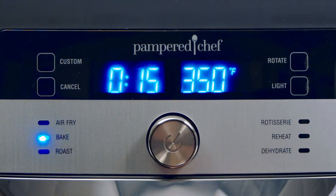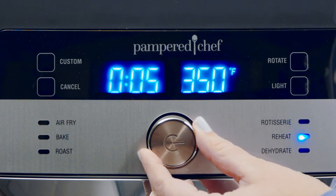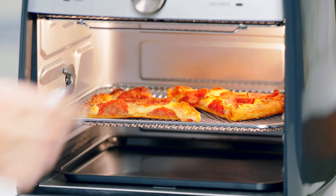The bake setting can make light, crispy pie crusts, breads, and more. When it's left overnight, the reheat setting warms foods like pizza without a soggy crust.